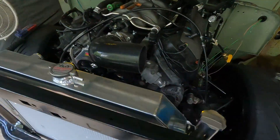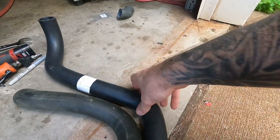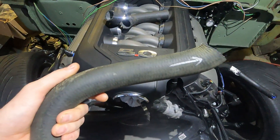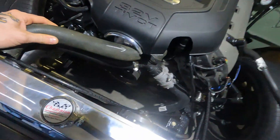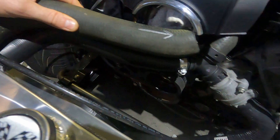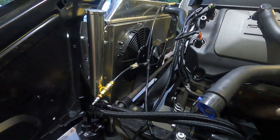I cut the original radiator hoses apart and used pieces of them to find hoses at the parts store that'll work. What I did was cut up the original hoses and use them as a tool — I took them to the auto parts store and compared them to different hoses to find ones that'll fit. I cut this one and held it in place; you can see how it kind of fits. I put an arrow on there to know the direction I needed.